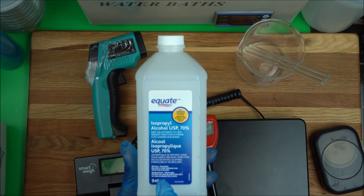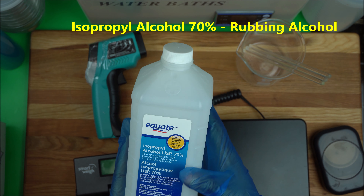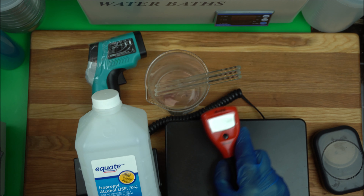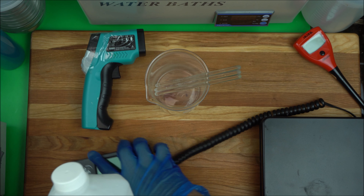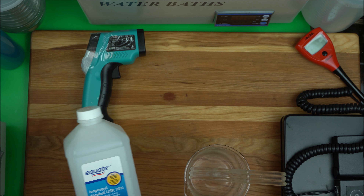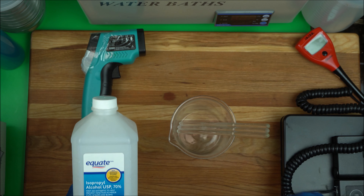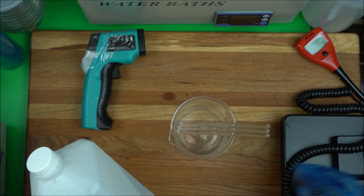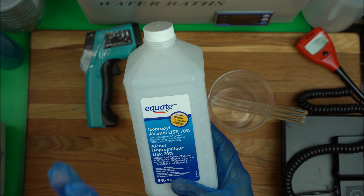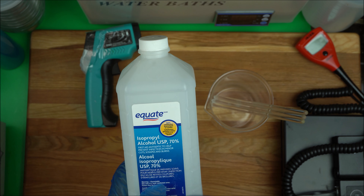You also need isopropyl alcohol — this is going to save you a lot because it prevents contamination. Even after you've washed your beaker, you want to spray it with isopropyl alcohol using a spray bottle and let it air dry before use. The grade I use is 70% — that is perfect for preventing contamination. You don't need 99%; 70% rubbing alcohol is what you need.